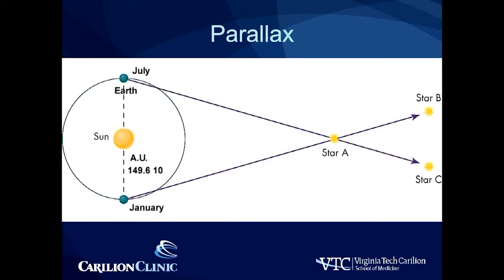A good example of this is the view of the stars in the summer versus in the winter. In July, star A appears to overlie star C. However, in January, when the Earth is in a different position relative to the sun, star A now appears to be over star B.